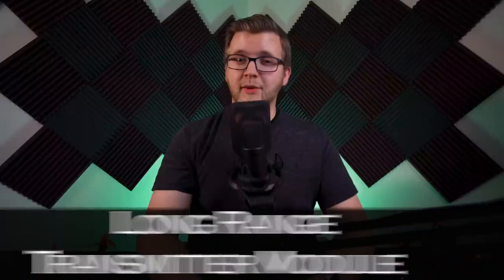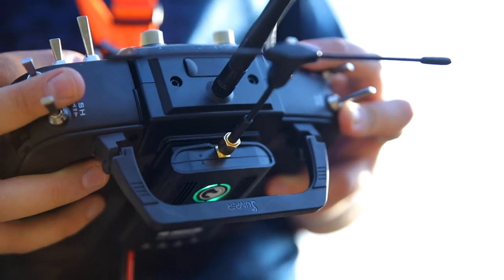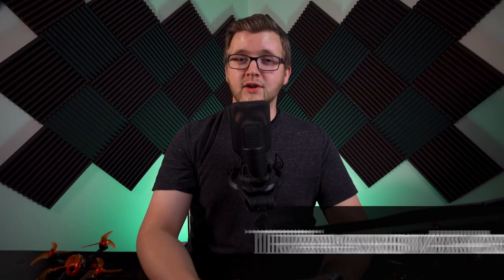The first piece of equipment you are going to need is a long range transmitter module. They look like this and are installed into the back of your transmitter. They transmit on the lower frequency, in the 900 MHz range, and have less signal loss over distance.